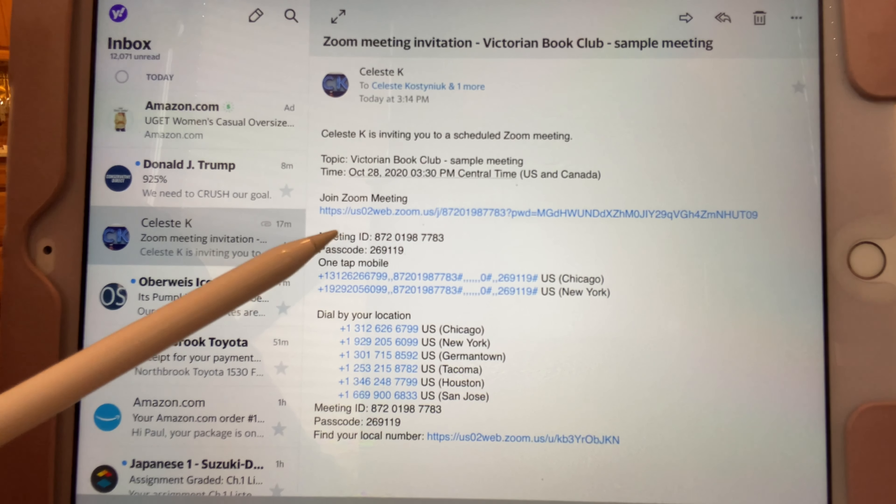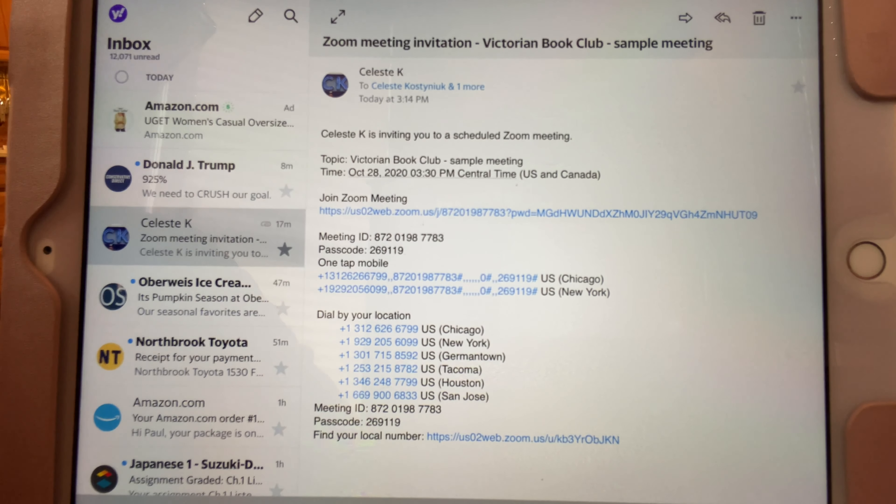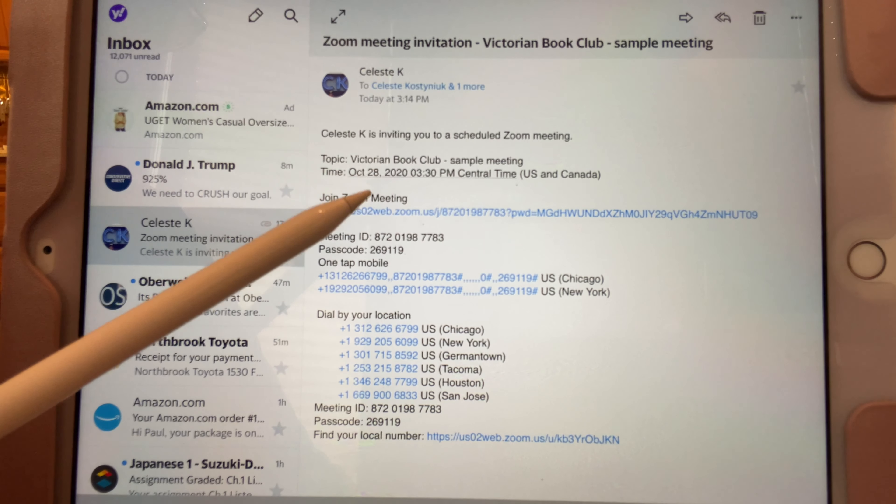At any rate, if you're not using the app you have to have the meeting ID and the passcode, so you can either jot them down or copy and paste. But it's easiest if you just use the app, and I'm going to show you how that works.